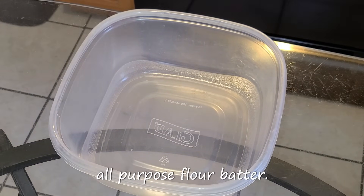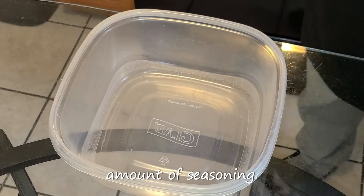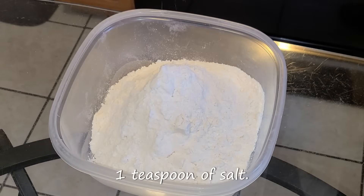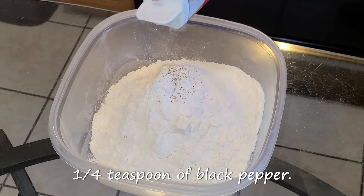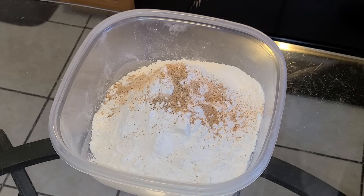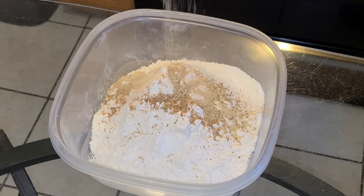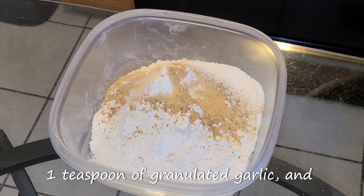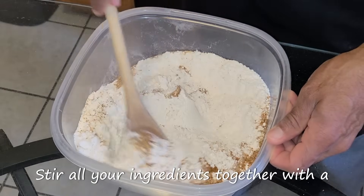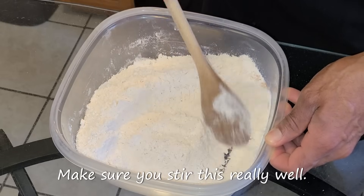Let's get started with our seasoned all-purpose flour batter. We're only going to add a small amount of seasoning. In this large Tupperware, add three cups of all-purpose flour, one teaspoon of salt, one-fourth teaspoon of black pepper, one teaspoon of Tony Chachere's Creole seasoning, one teaspoon of Chef Paul Prudhomme's Poultry Magic, one teaspoon of granulated onion, one teaspoon of granulated garlic, and one teaspoon of cayenne pepper. Stir all your ingredients together with a wooden spoon until combined. Make sure you stir this really well.